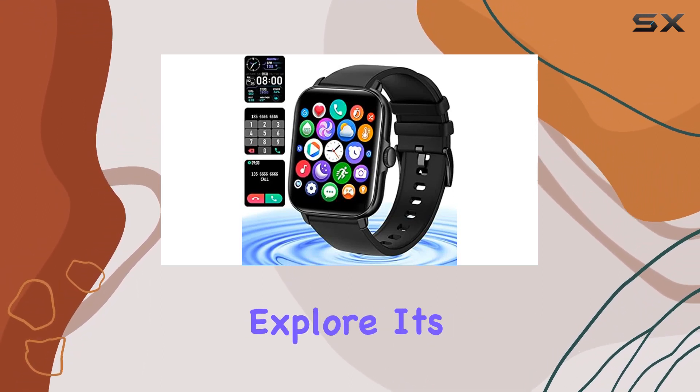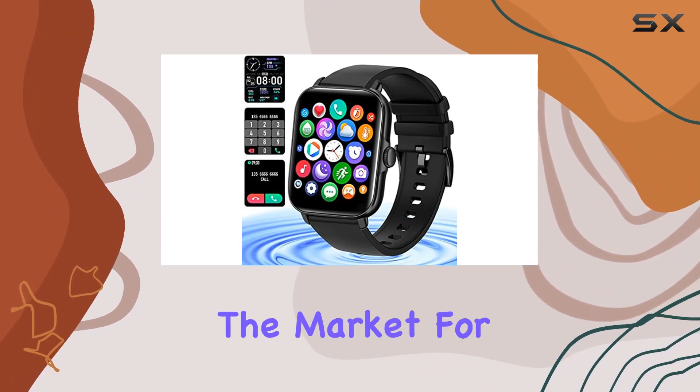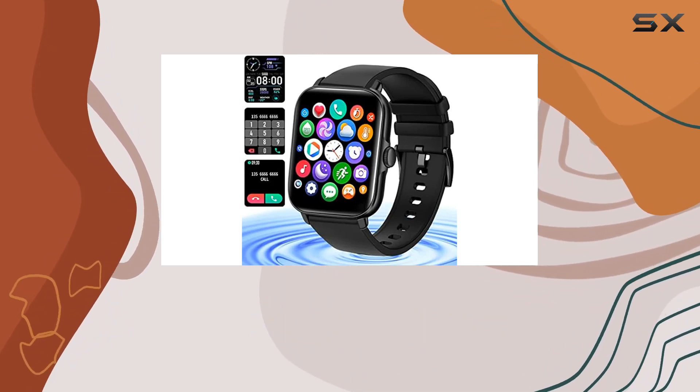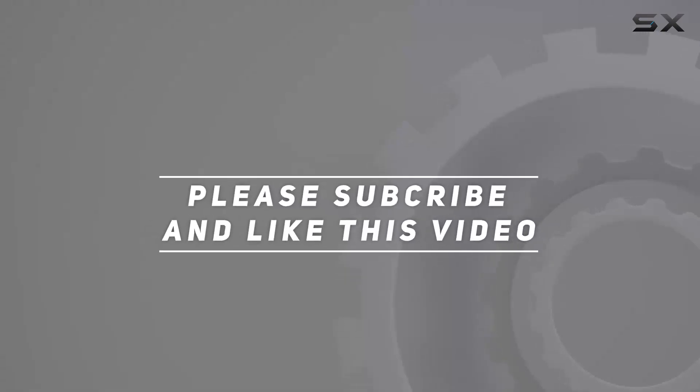Stay tuned as we explore its functionalities, user interface, and overall performance. If you're in the market for a versatile smartwatch that combines style with substance, the Smate smartwatch might just be the perfect fit for you. Check out the video description for updated price, and thank you for watching.